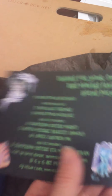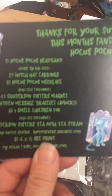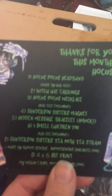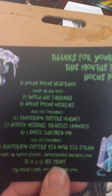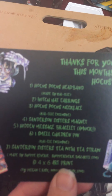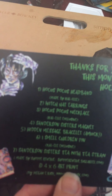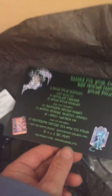Looking at the spoiler card — she has this cute artwork on it. We've got a Hocus Pocus headband made by Kello, who also makes shoes. We've got witch hat earrings, a Hocus Pocus necklace — a Kello exclusive — the Sanderson sisters magnet, a hidden message bracelet that says 'amok,' the 'I smell children' pin — also a Kello exclusive — the Sanderson sisters tea with a tea straw made by Shop Reverie, and a four-by-six art print by Megan E. Risk.